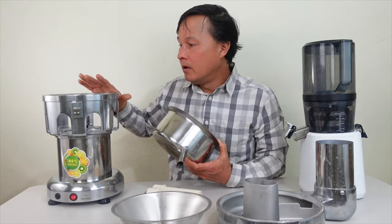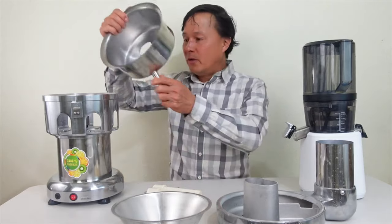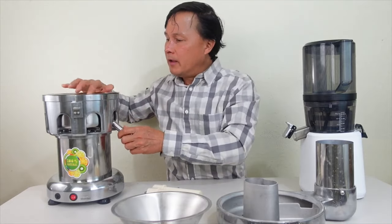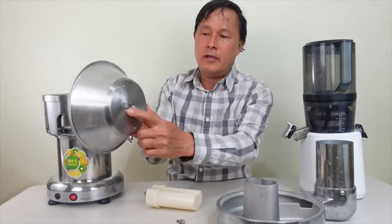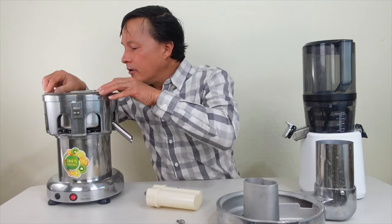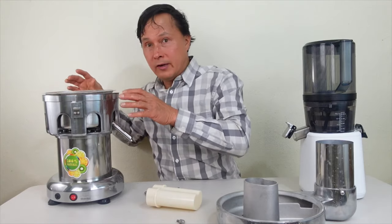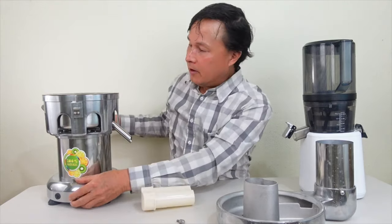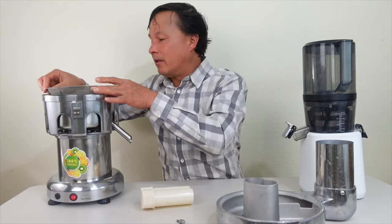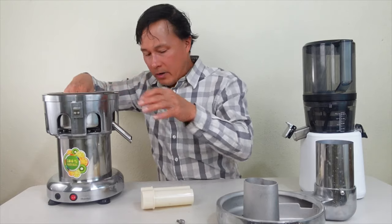Assembly is really simple and easy — drop in the main body, line up the little holes with the pins on top, which can be a little challenging to line up. I would definitely encourage you to unplug this when assembling, because this machine can turn on and you wouldn't want to flip the switch accidentally — which could also be a safety issue.